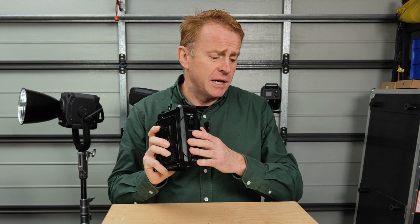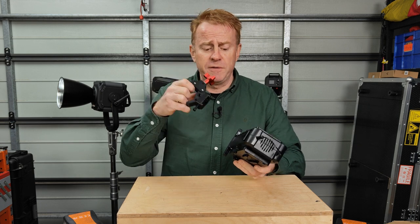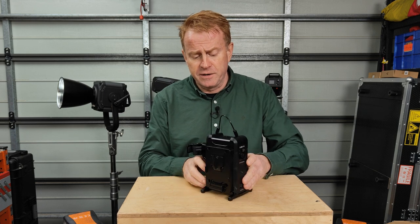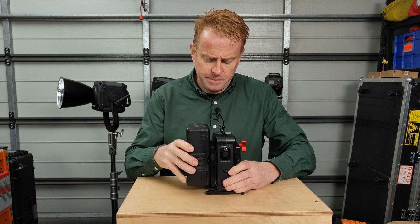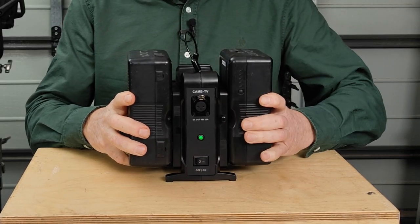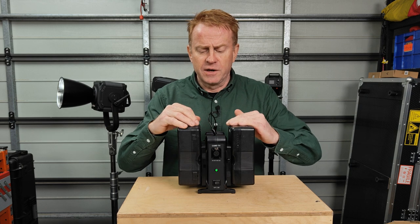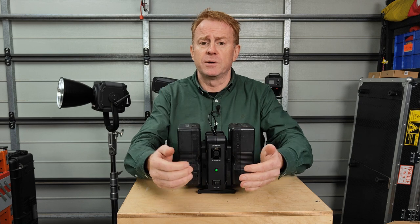Now let's have a look at the power station — this is the Kame TV 48 volt DC output dual V-mount battery plate power station, currently selling for $110 US. That's pretty good value because it also comes with the V-mount clamp we just reviewed so you can mount it to your light stands. It takes two 14.8 volt V-mount batteries and converts that to 48 volts regulated out so you can run your 48 volt lights.